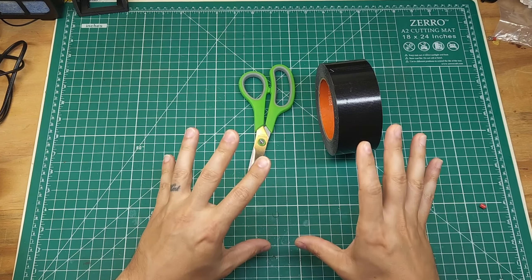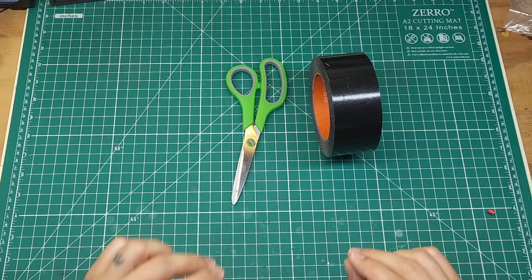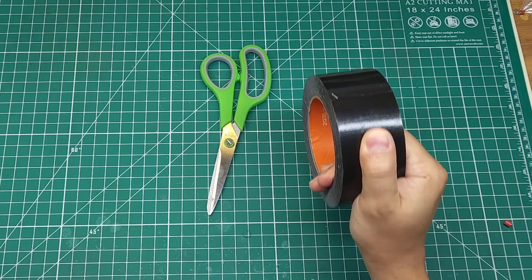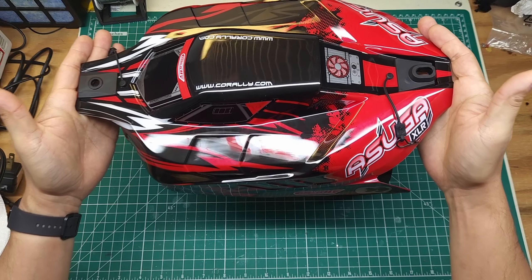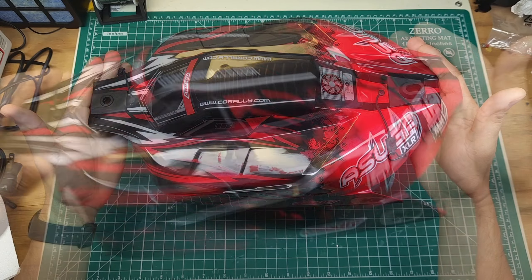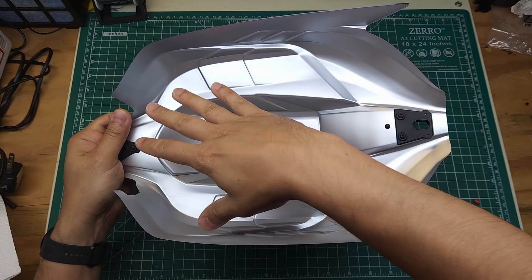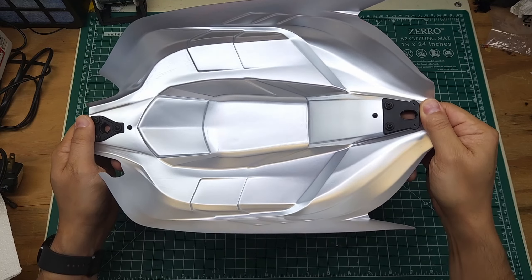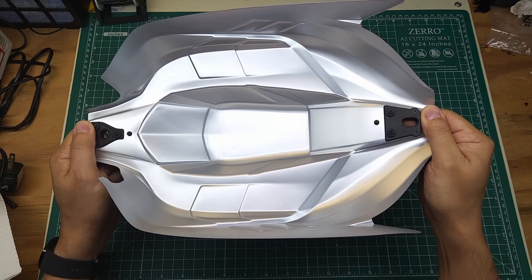In this video, I'm going to show you the best way to do this, give you some tips and tricks to make this Gorilla Tape stick as good as it can and last as long as possible. Our victim for this video is going to be this beautiful Team Corally Asuga XLR body. This is a buggy body and it should be fairly easy to tape — it's a pretty thin body, so reinforcing it is definitely going to be a great idea.